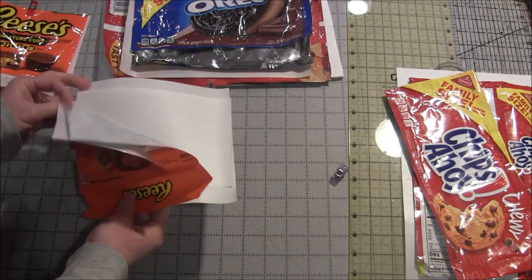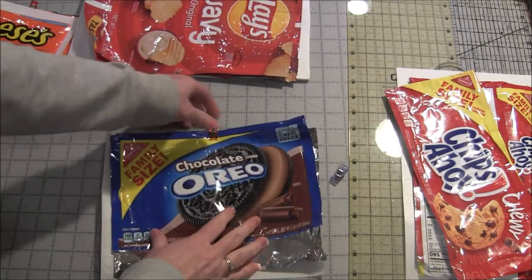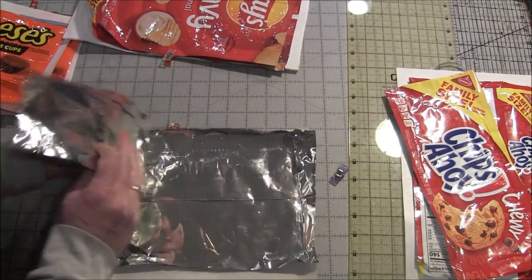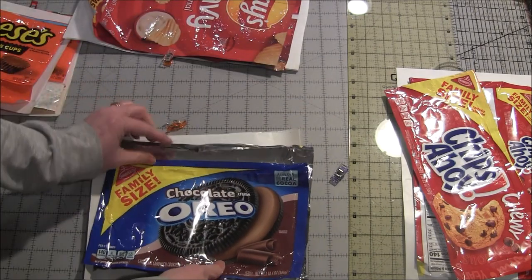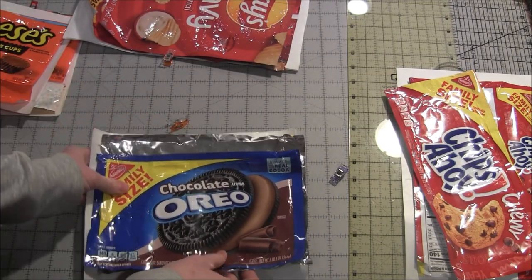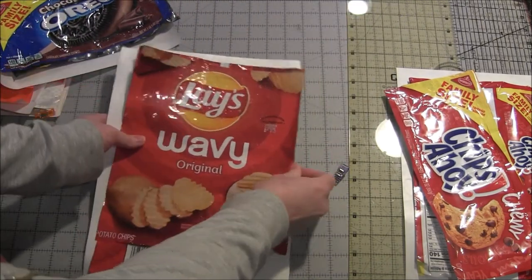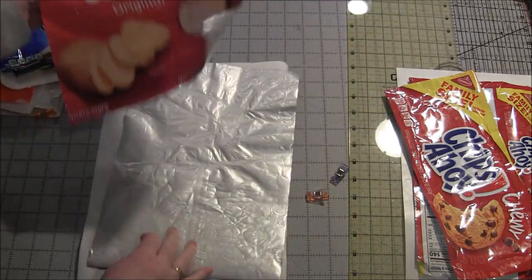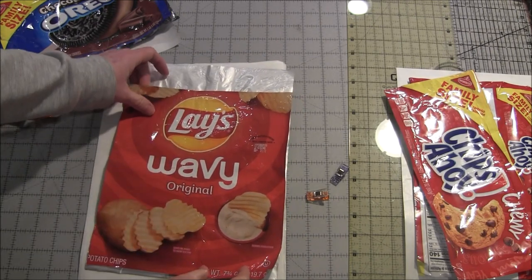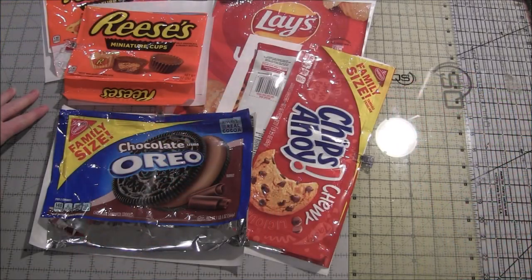Here's an Oreo wrapper — very similar to the Chips Ahoy wrapper, where I just have the two pieces and it will come around. And the last one I have cut out is this Lay's Wavy wrapper. Again, it's a little bit smaller in the front than in the back so that the back can wrap down around. So those are some ideas for cutting your bags into the different parts that you need.